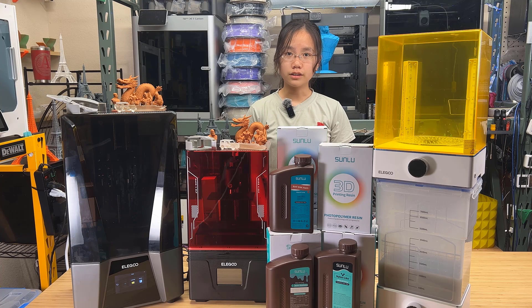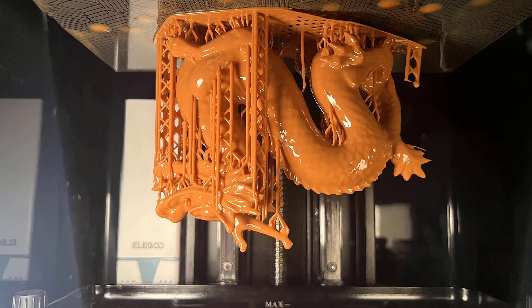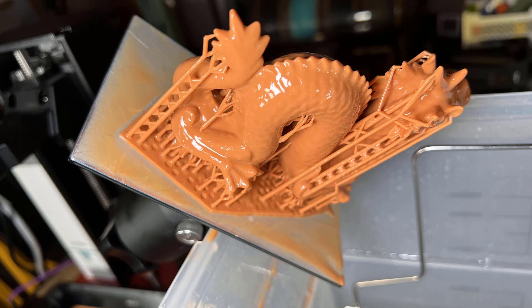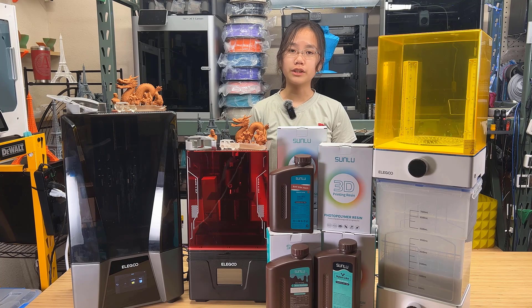Now for the cons. For the Saturn 3 Ultra, I found that the laser engraved build plate didn't stick well to the red wax resin, but it sticks okay to other resins. However, the Mars 4 DLP's classic aluminum build plate sticks perfectly to everything I tested. So I would rather have the old-school aluminum build plate, as I don't want to spend more time dialing in the settings for special resins like the wax-like one I used.